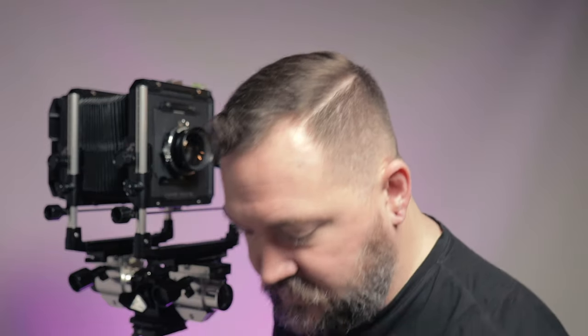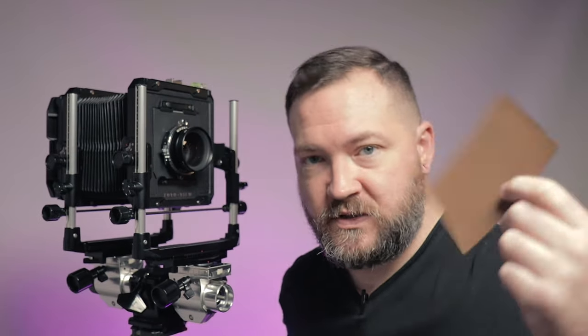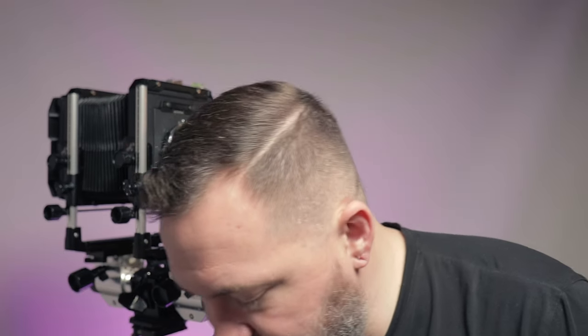It shoots a 4x5 film negative, which looks a little something like this — though this sheet's destroyed because it's been exposed to light; that's my practice sheet. And that goes into a film holder, which you would load in complete darkness and then put into the back of the camera.